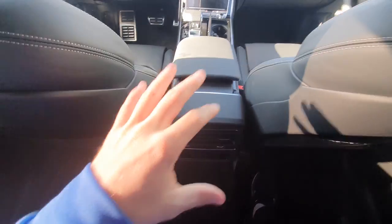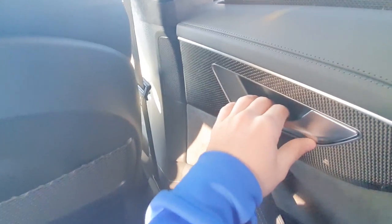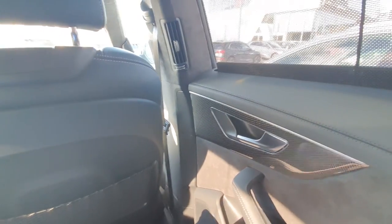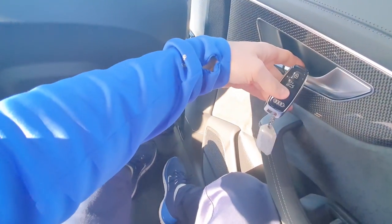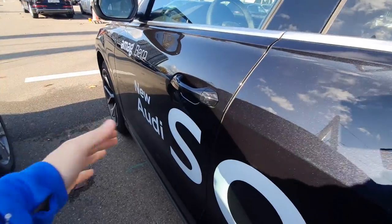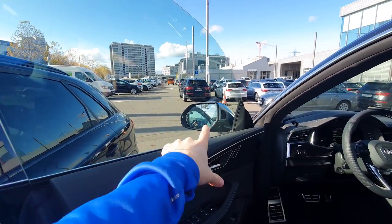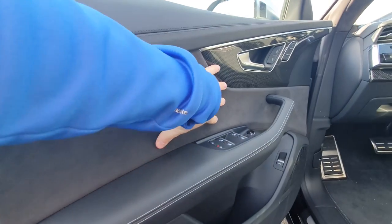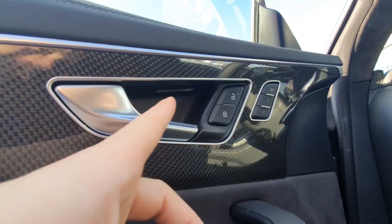Let's go in the front to show you the front of the car. I love this carbon fiber here on the doors, it's awesome. In the front, frameless windows again. The doors have amazing quality — nice leather stitches on the upper side, alcantara in the middle, carbon fiber on the door, and beautiful LED lights under the handle.